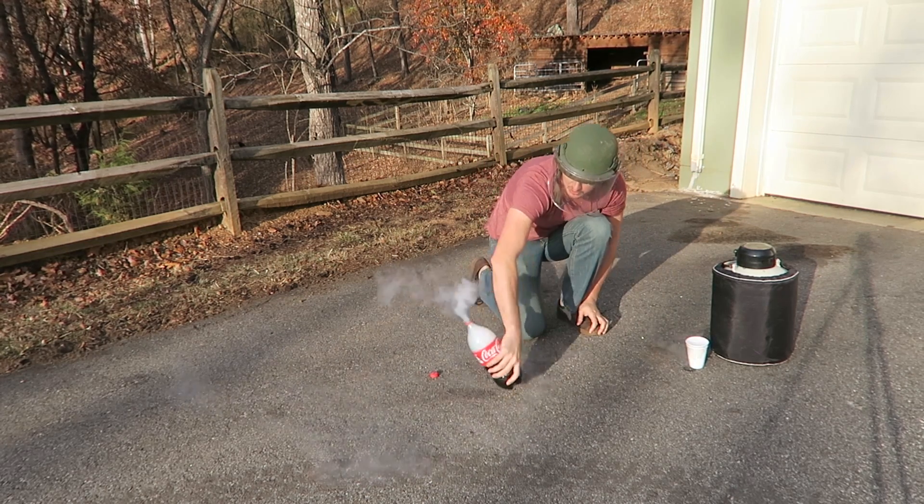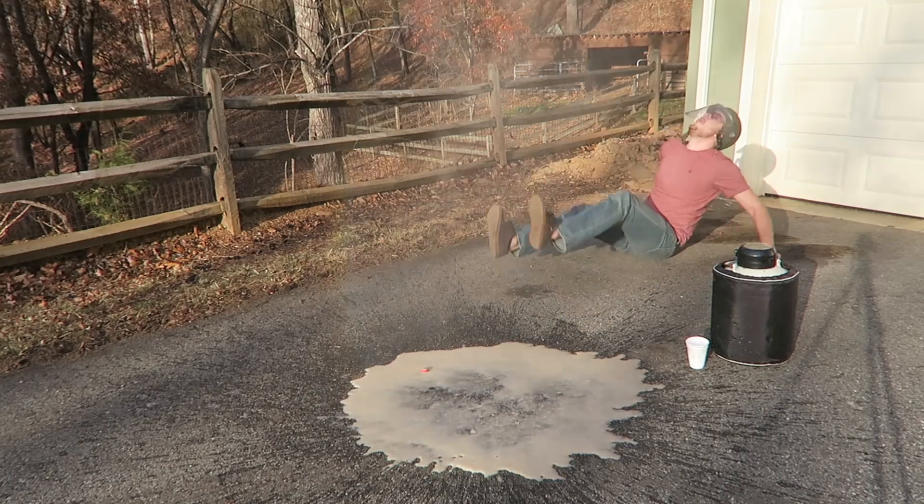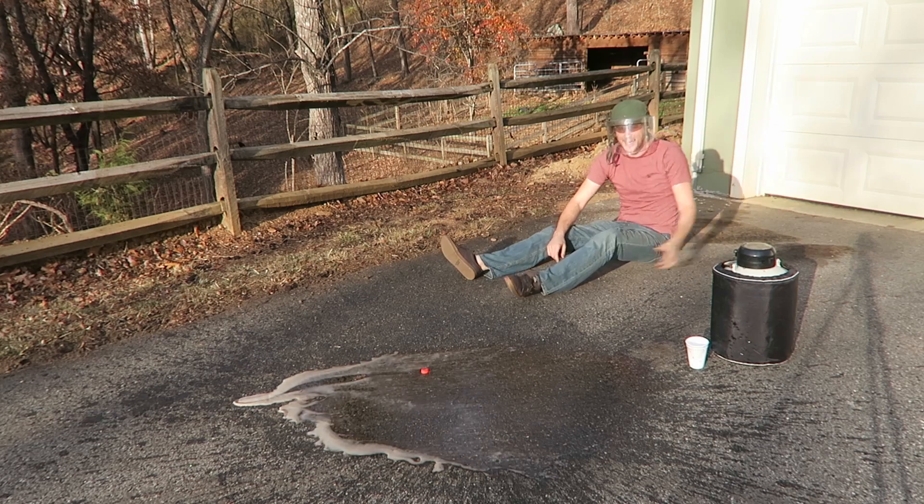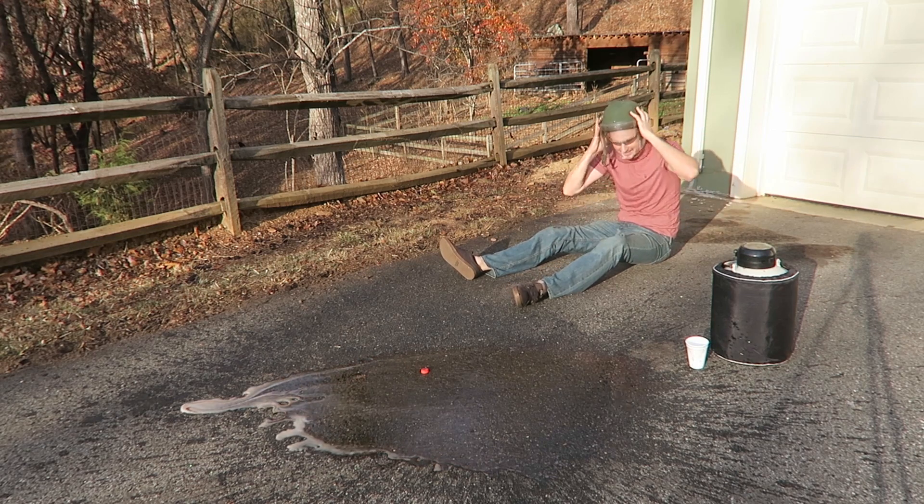And then simply I'm going to pour it upside down. Whoo! Whoa! No way! It went behind the garage! It went so high! This is insane!